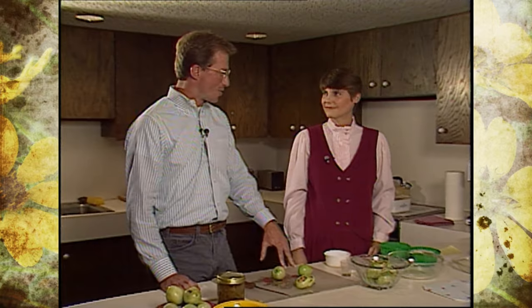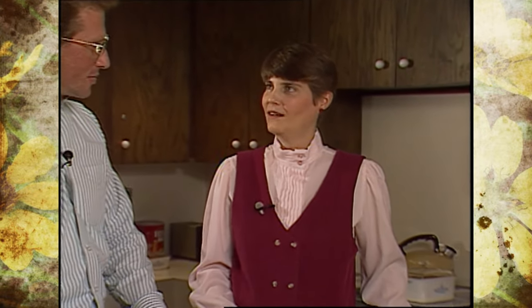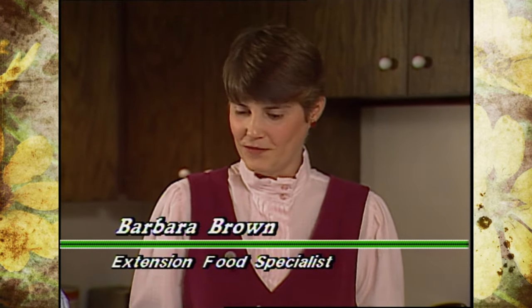Joining us today here on Oklahoma Gardening is Dr. Barbara Brown, our OSU Extension Food Specialist. Dr. Brown is going to show us how we can use these green tomatoes in different recipes. One of the traditional things that people do is use them either in pickles or relish, but we're going to look at using them in a casserole. People also fry them, but we're going to try something that doesn't add quite as much fat to the diet.